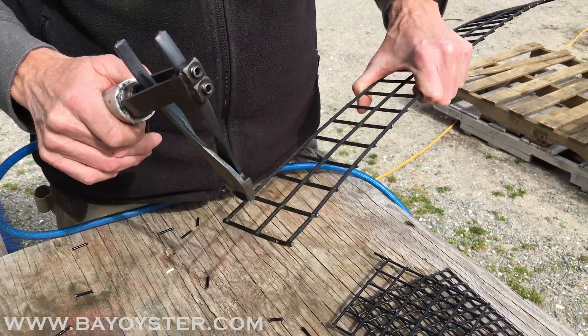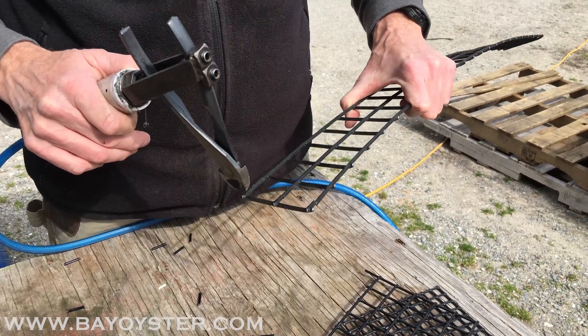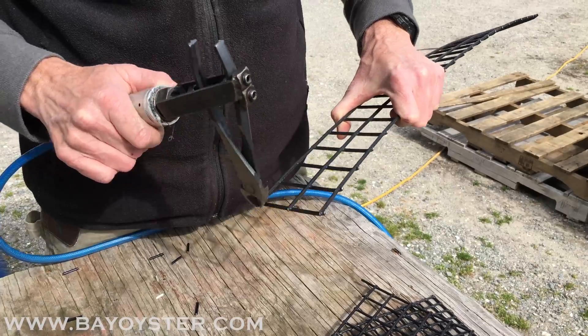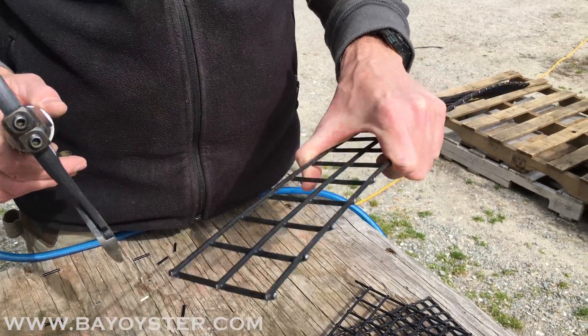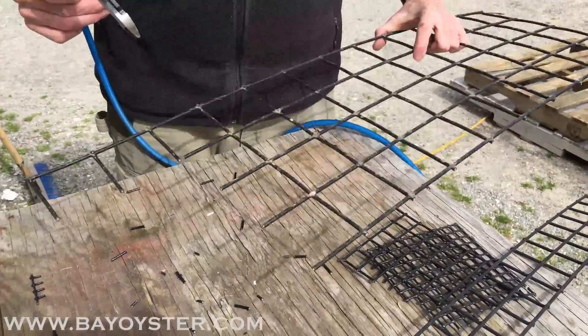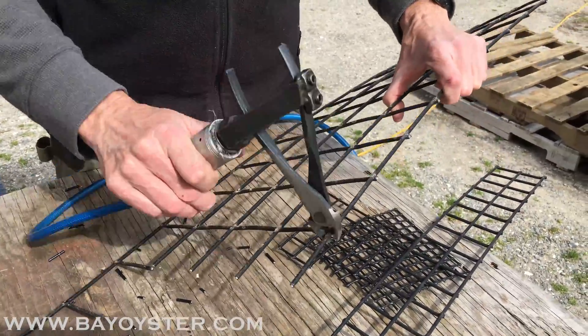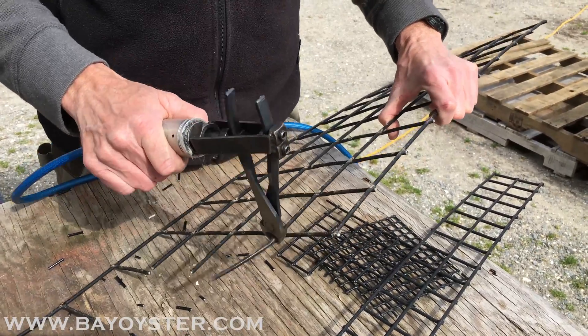Do it so we can trim it. See, it's a nice trim cut right there, and this is a piece of 11 gauge 3x3, so it will cut that as well.